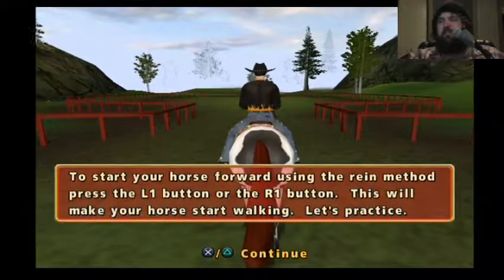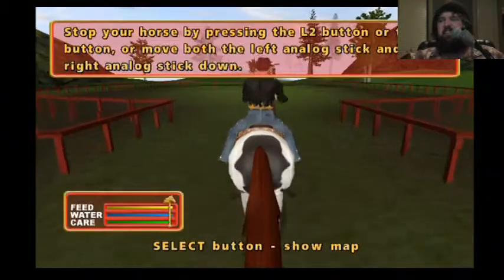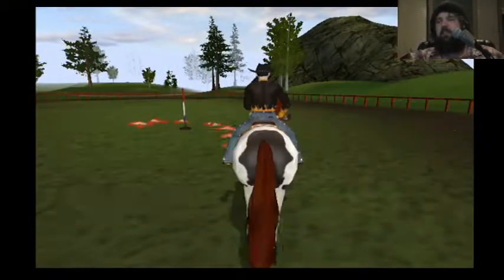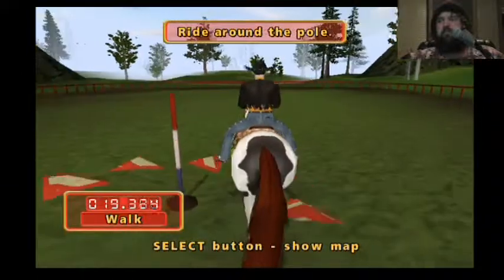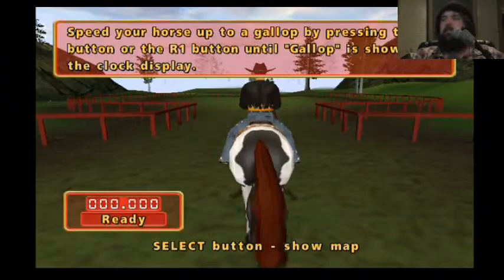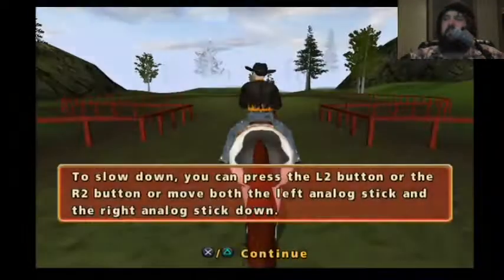There are two methods to start. Make your horse walk by pressing the L1 button or the R... to slow down, you can press the...